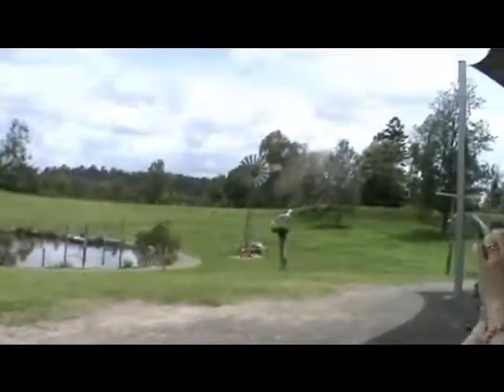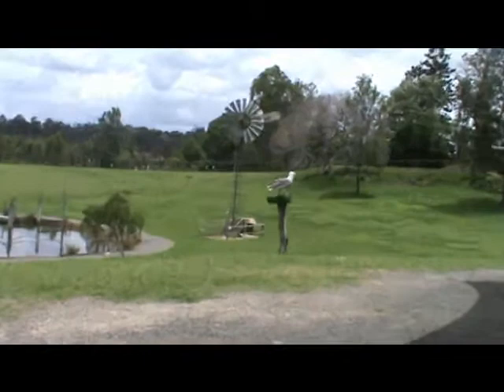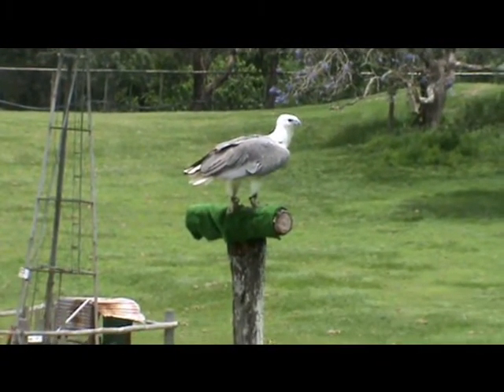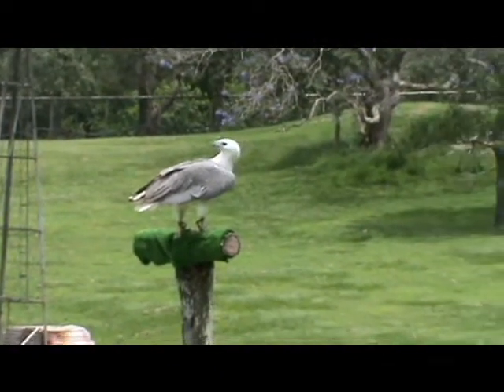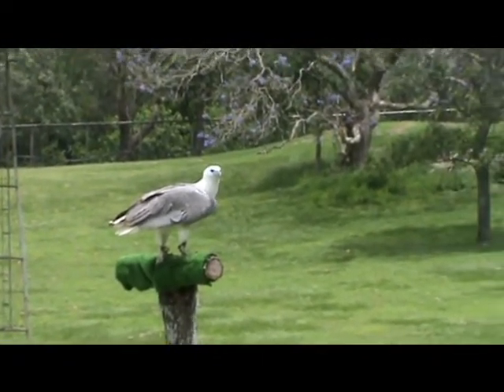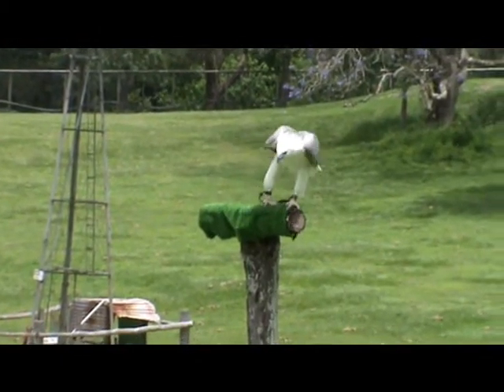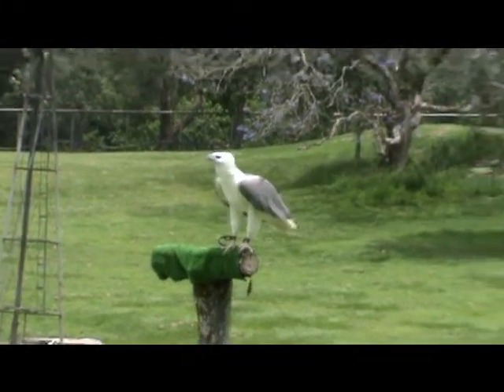Her name's Iluca. She's a white-bellied sea eagle, and they are the second largest raptor found in Australia. If you have a look at her feet, they look extremely large. When she comes a little bit closer, you'll notice that she has very sharp, hooked claws on those feet called talons.